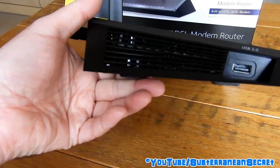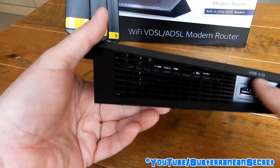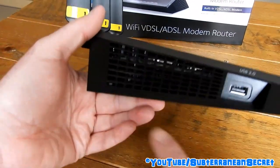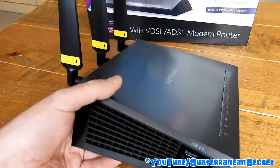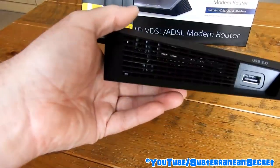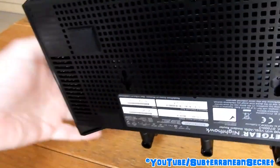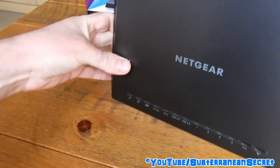Looking inside the router, it's pretty empty — basically a circuit board with chips attached, close to the top. Most of the interior space is empty, presumably for cooling. There's a vent on the bottom and vents all the way around the back, so don't be fooled by the size.